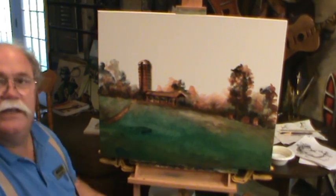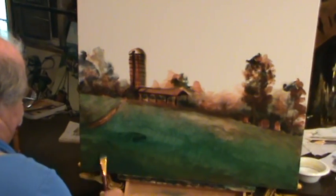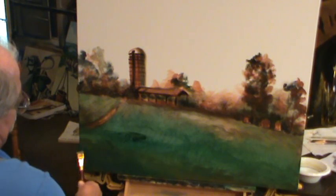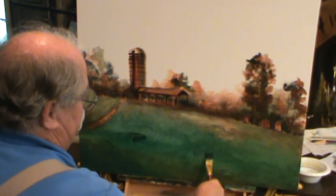I put some ultramarine blue in with this. It gets more dark in here. I push my grass strokes up. This is where that shadow has been cast by that tree right up here on this hillside, right up here in this corner. It's kind of rolling down that way. The darkest part was right there — it's taller.